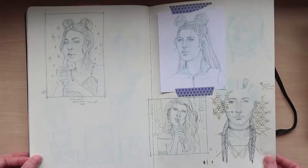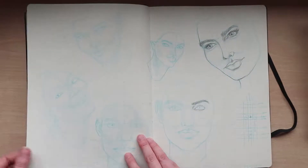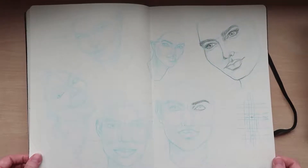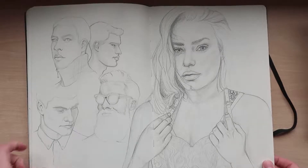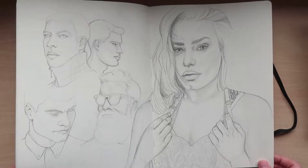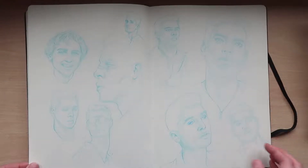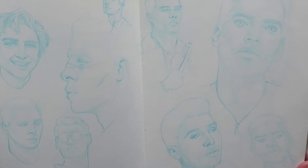These are some more thumbnails for bigger ideas, which are at the bottom of the pile again. Face practice — and this is my first time drawing male faces. More male faces — hopefully you can see these ones because they are a bit lighter in blue.